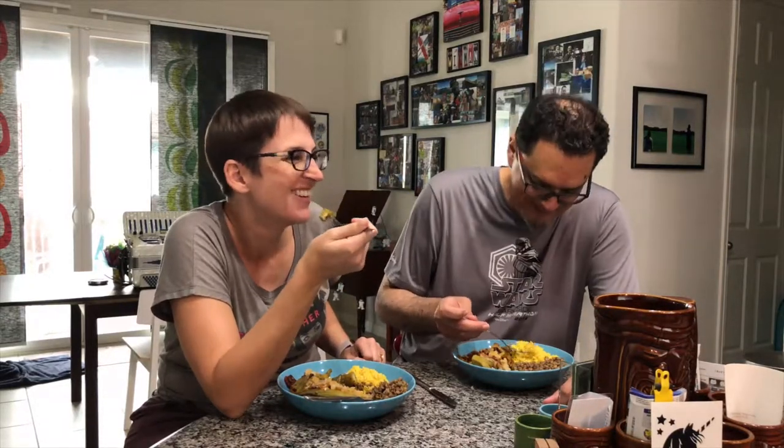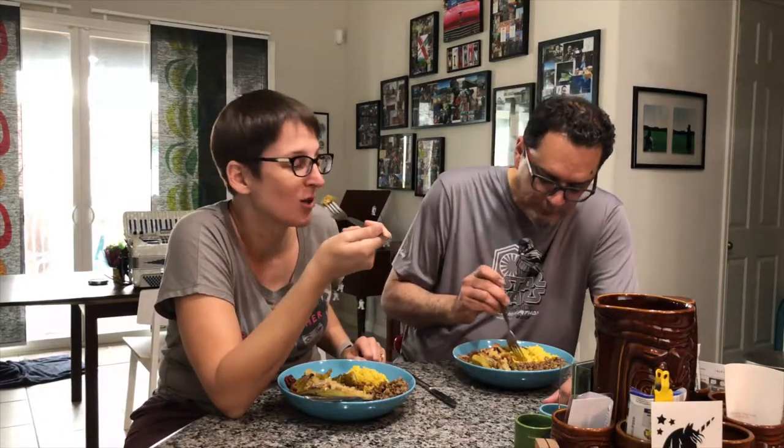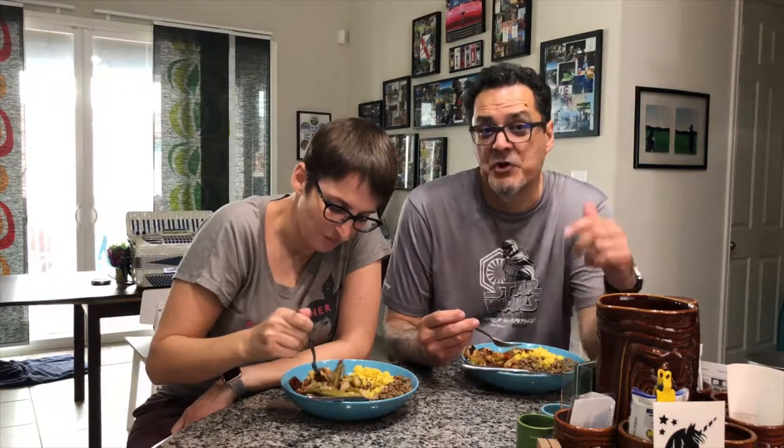Interesting side note — growing up, I did not know that there was any way to eat okra other than chopped up, battered, and fried. So it's delicious that way too, but this is also quite delicious. Thanks for joining us today. I really hope you enjoyed it. Please comment — if you try the recipe, let us know what you think. Let us know what you did different. Really looking forward to hearing all about it. And remember, no matter what we do, wherever we go, it's always an adventure with you.